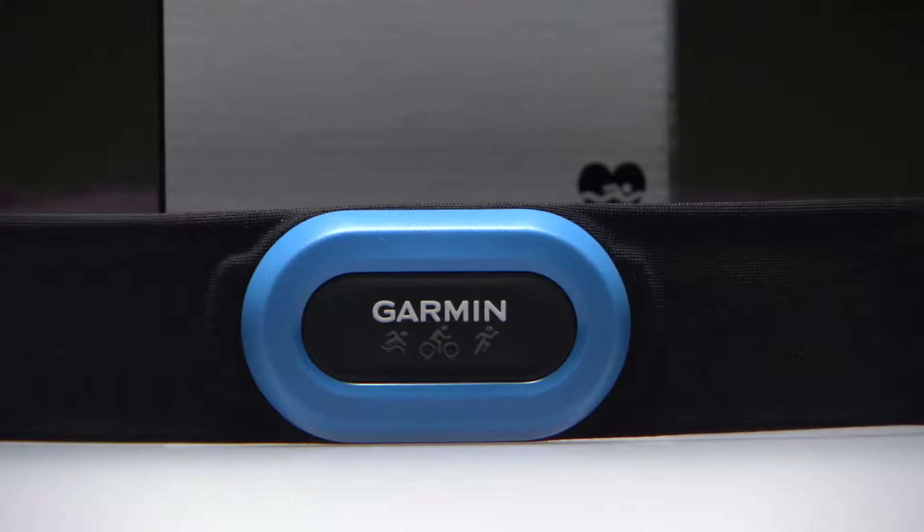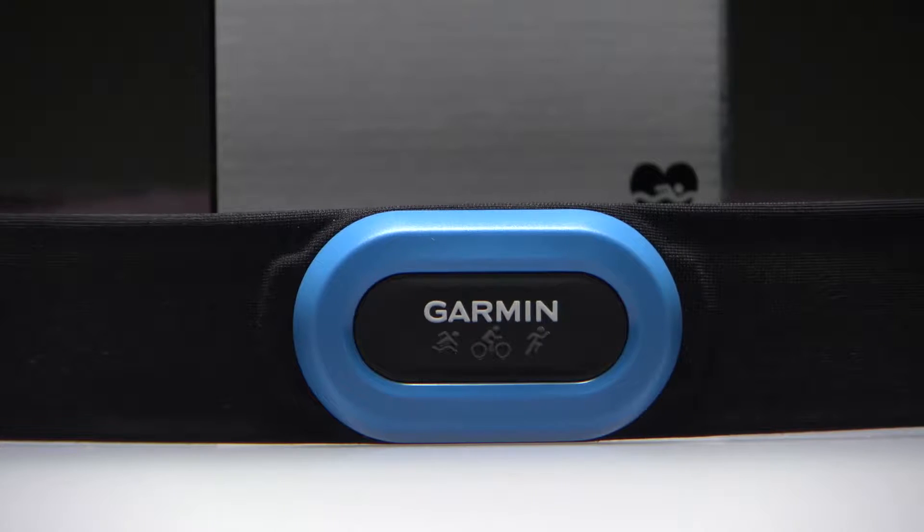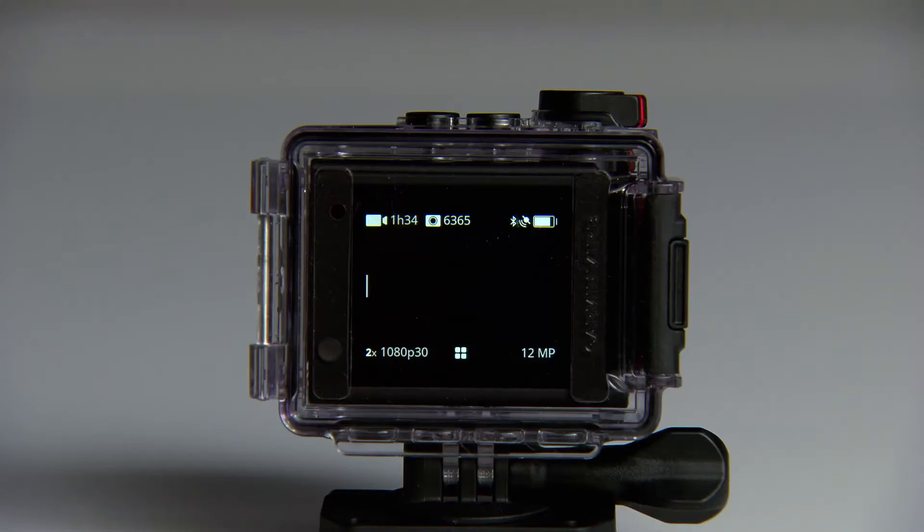To pair, first install your chosen sensor. Or if the sensor is a heart rate monitor, put it on. Bring that sensor within 3 meters, or about 10 feet, of your VRB Ultra.